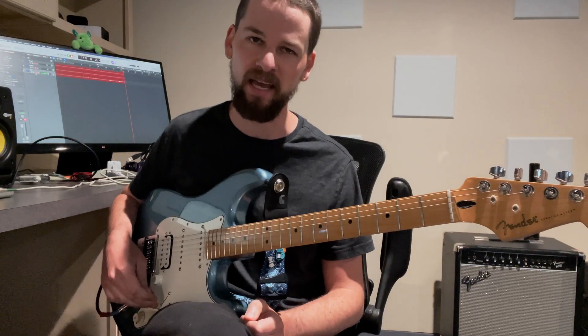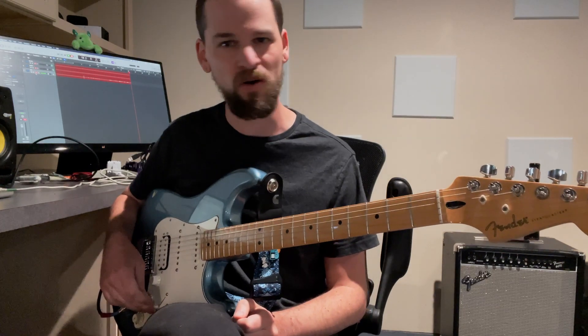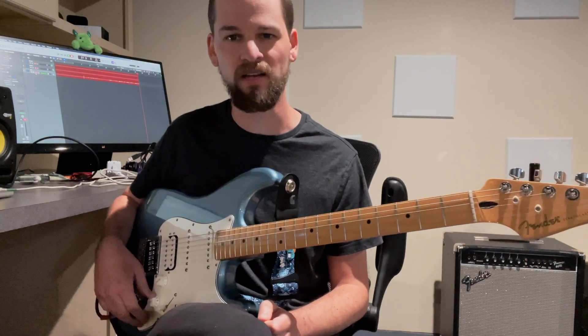So, I looked up some tabs. They had the right notes in the wrong places, and no explanation for what was going on. And I think I figured it out, so I'm going to try to teach it the best I can.